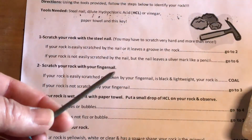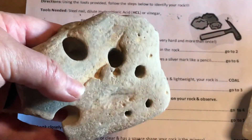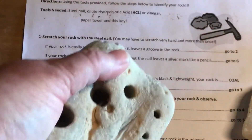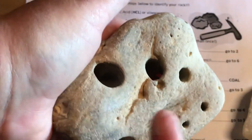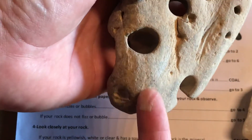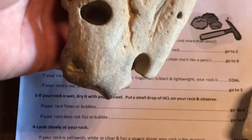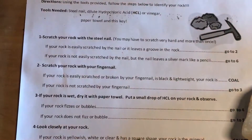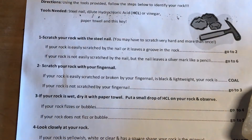A steel nail has a hardness of seven to eight on Mohs scale, so we're trying to determine if the rock is tougher than the nail. I'm going to do this on my favorite holey rock right here. I'm gonna scratch it a couple of times — you can see I am making dust and forming a little groove where I was rubbing with the nail. That indicates the rock is softer than the nail. The nail is actually able to dislodge parts of the rock. So I'm going to answer yes, my rock is scratched by the nail and it leaves a groove, and go down to number two.